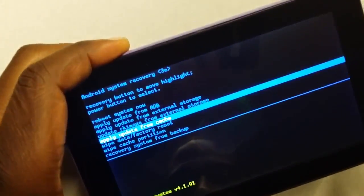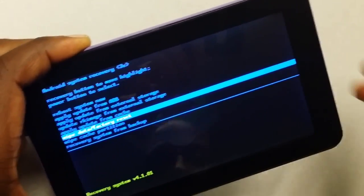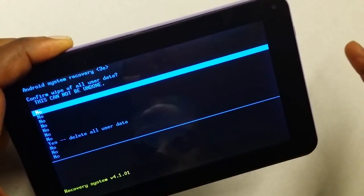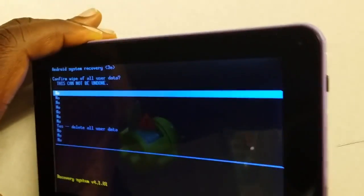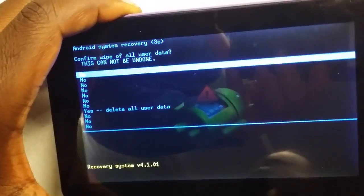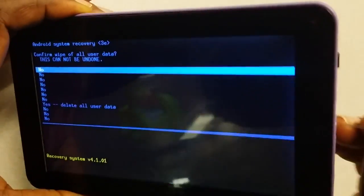Push it until you get down to the factory reset option, which is the next one. Once you have that selected, push the power button and hold it down for a second, then let it go. After that, you're going to use the paper clip again — stick it back in the hole and push it until you select 'yes, delete all user data.' You will lose all your data, unfortunately, but that is the only way to resolve this issue.